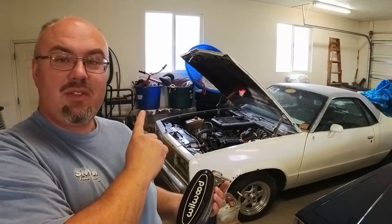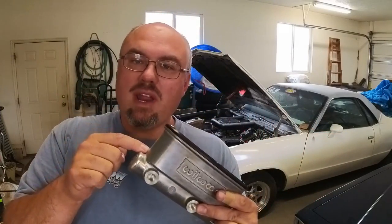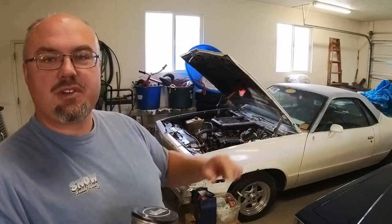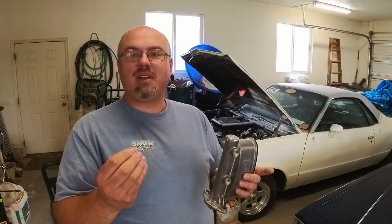We're going to get the brakes figured out on this El Camino because I know that 7/8" bore master cylinder just does not provide the pedal feel I need. That's why I'm holding this Wilwood master cylinder. This one has a one inch bore, which should be a lot more suited for the front disc, rear drum setup on that car and be able to give me the pedal feel I need to get that car stopped.